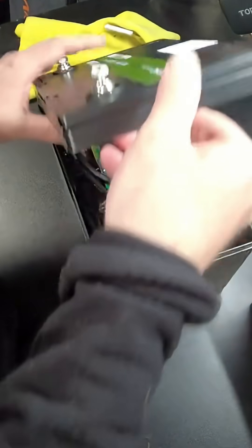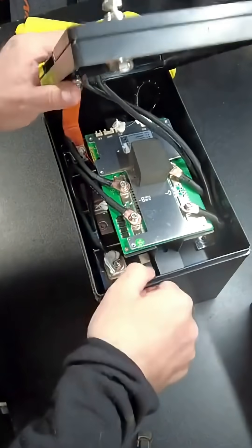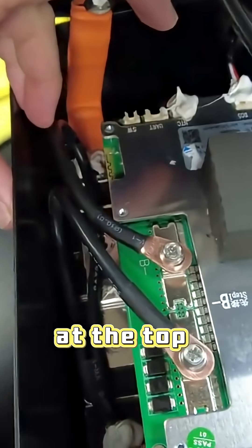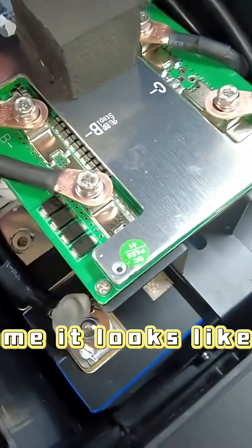I don't know if that's a plus or certainly a plus if you want to be able to get into this thing. There we are — we have our BMS at the top, it has like a metal frame, it looks like.